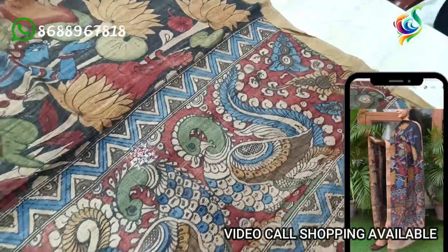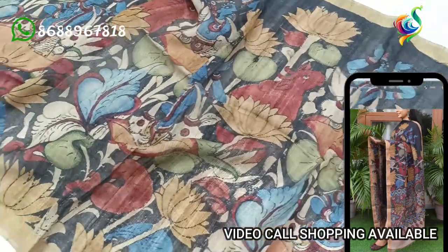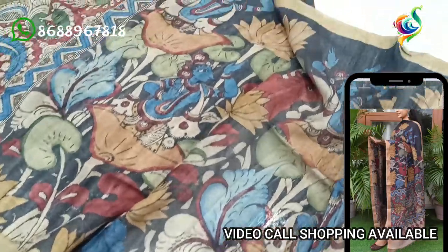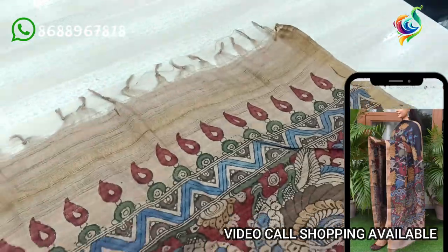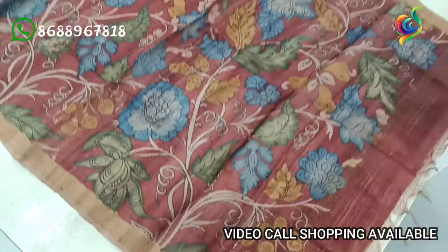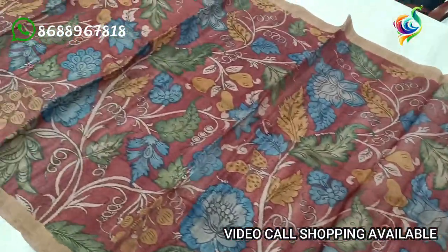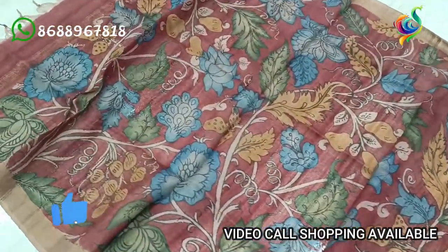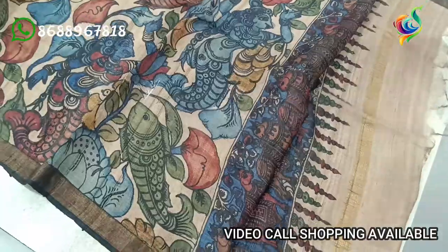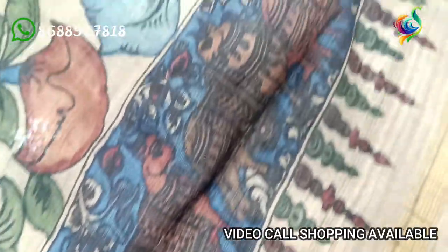we are going to showcase our hand-painted sarees. This saree has a floorboard design, blue and blue. This is our first hand-painted saree, and it is beautiful.